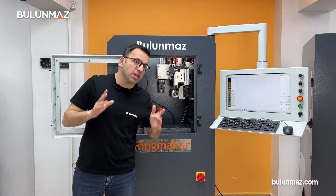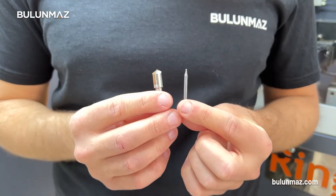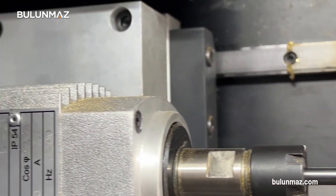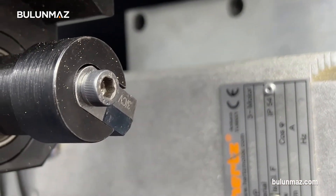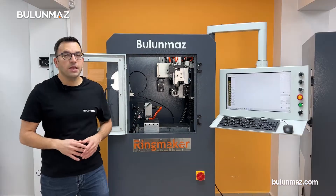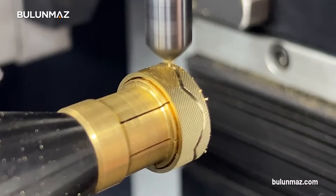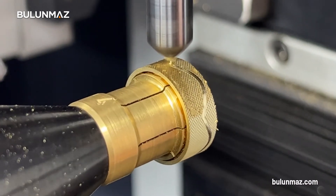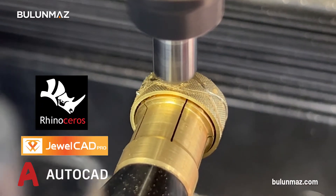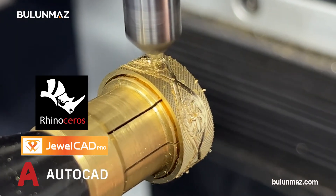Do you want to engrave shapes or text? Then you will need the vertical spindle motors of ring maker. The machine comes with two 40,000 RPM vertical motors. You need to use diamond tools or carbide end mills on these motors depending on the design you want to make. Classical designs include Greek lines, flower figures, parallel forms, or basic text such as the names of your customers, football teams, or even brands. There are plenty of models in the database, but you will need customization for engraving. You can use AutoCAD, JewelCAD, Rhino, or any other design software and upload to your machine as long as you save your file as DXF.